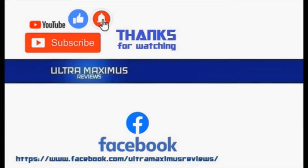Hey guys, thanks for watching. To watch more Ultra Maximus, click on the links to the right. Be sure to give this video a thumbs up, hit that subscribe button, and don't forget to hit the notification bell so you don't miss any future videos. Jump over to Facebook and like my page to upload your video links, pictures, and join the conversation there. Click on the links in the description below.